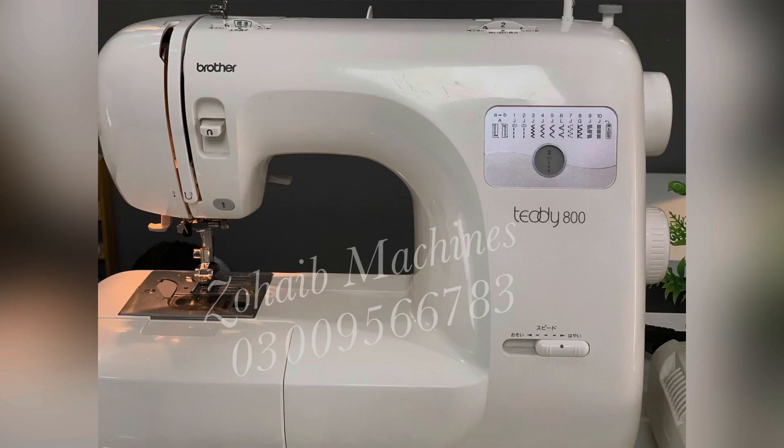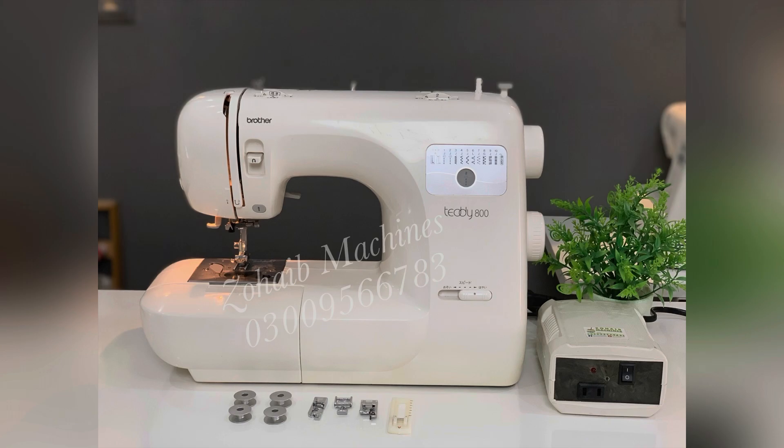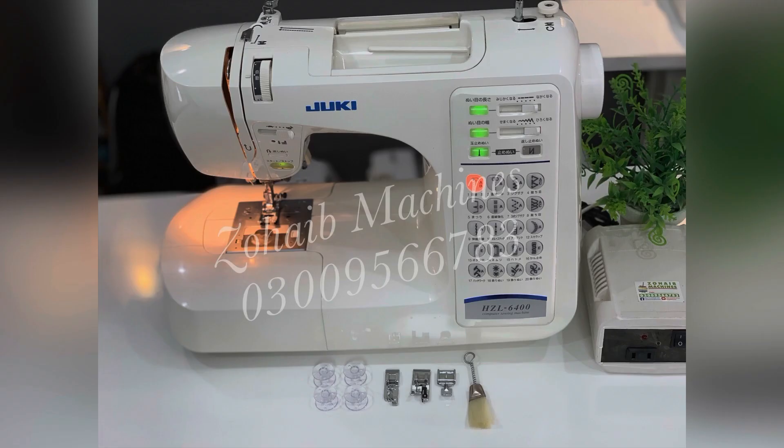This Brother machine has 10 stitches and is a manual type machine. If you are a beginner, you can use this machine. It comes with a small slice, cover lock, and the price is 14,500 rupees. It is a very easy and nice machine.